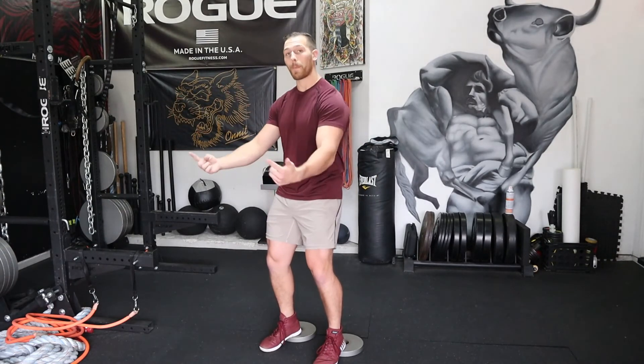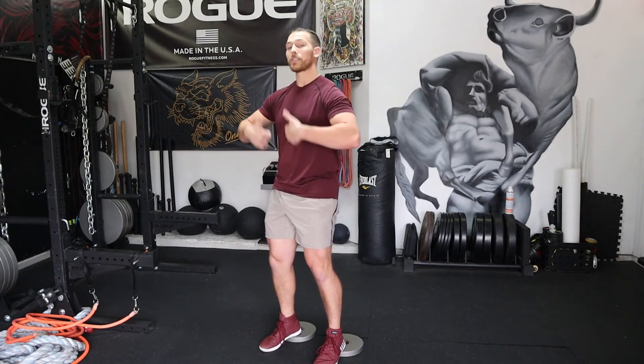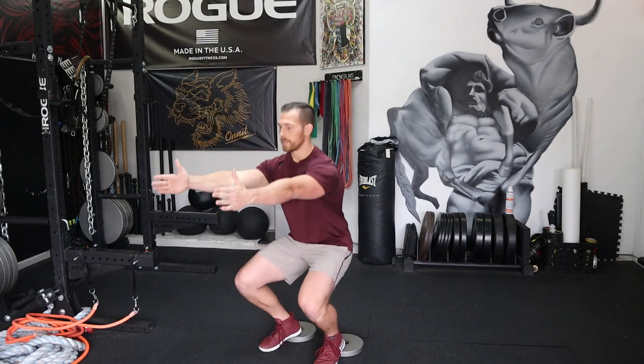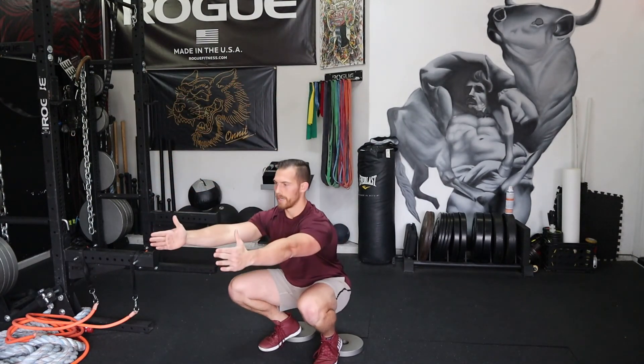From there, I want you to focus on bending the knees. We're going to do a big knee bend — we're not pushing back. The goal is to stay very vertical, go as deep as you can, back, all the way up, all the way down.